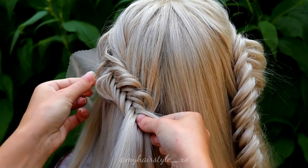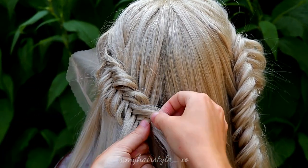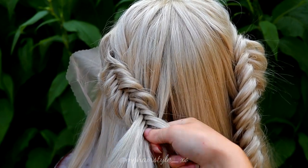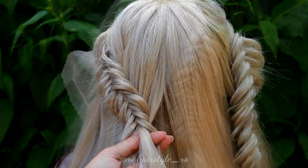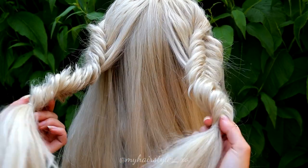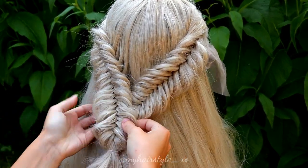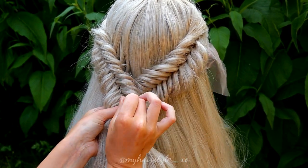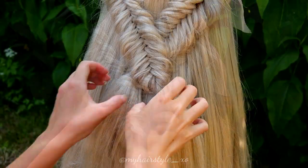Continue this braid until it's the same length as the first one. Now I will use a bobby pin to put these braids together. I cross them like this, then I take the bobby pin and press it through both braids to the other side.